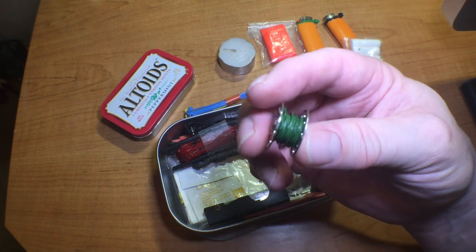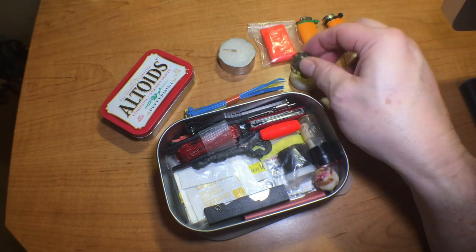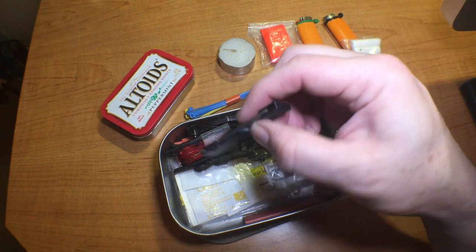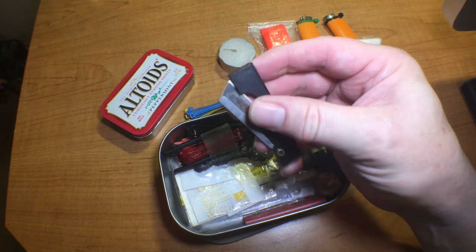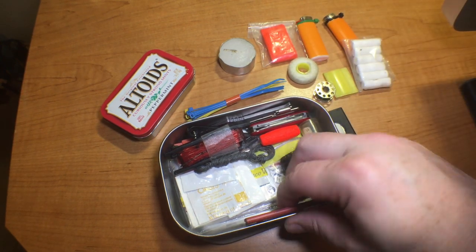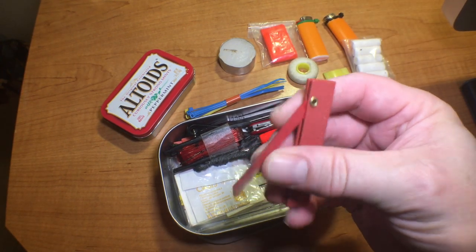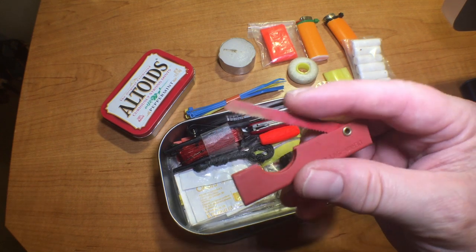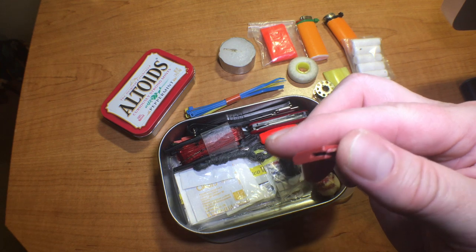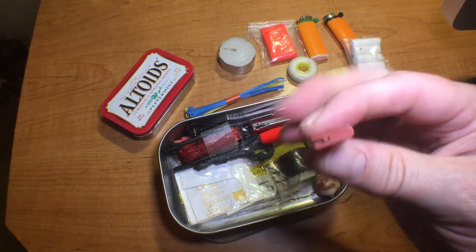A little bobbin of trip wire or snare wire. And a razor blade saw blade — certainly not going to cut any trees down with it, but for small crafts when you're trying to fashion some stuff it's better than nothing.